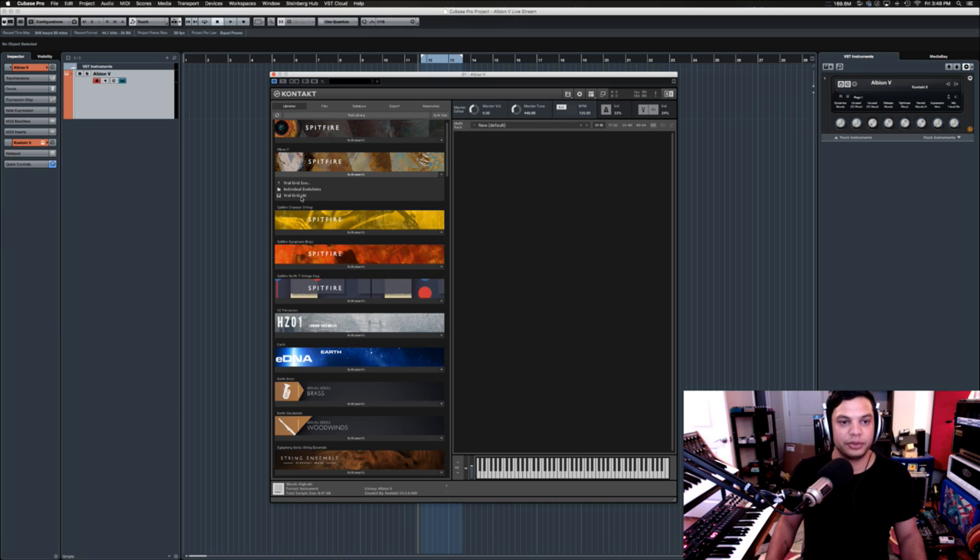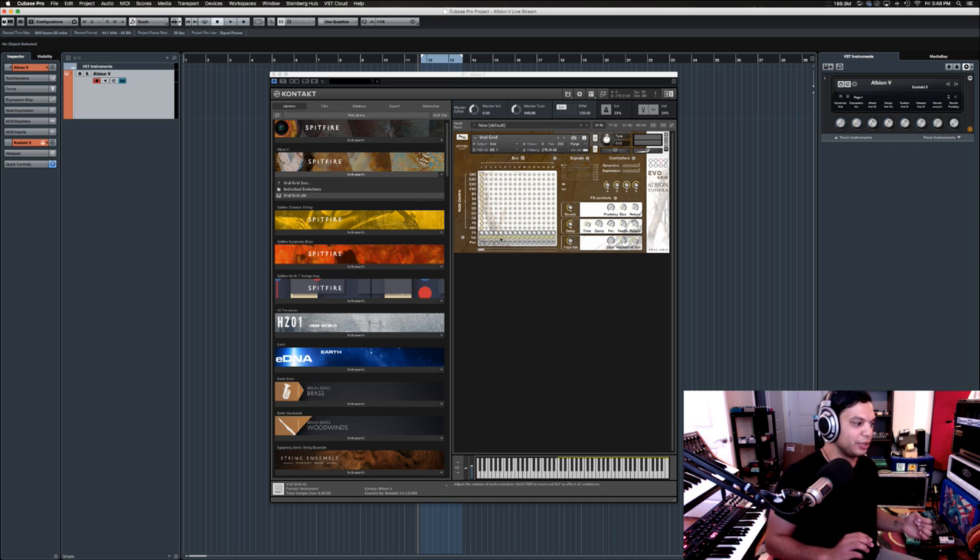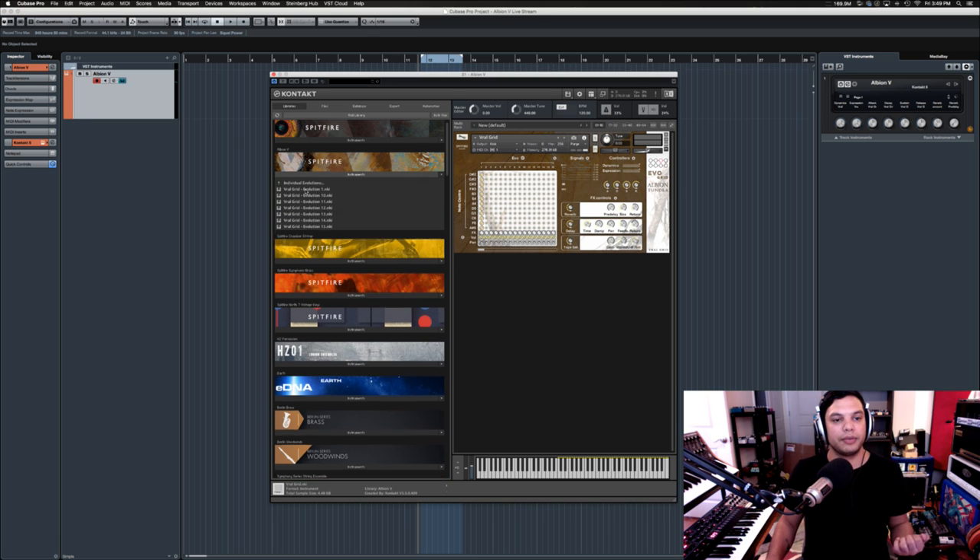I haven't tried this out yet, but I know this is an Evo patch - look at that, it looks all crazy. This is a really interesting thing that really only Spitfire does - they have their whole series of Evo libraries and I actually own all of them. If you remember what I was saying about liking things where you have differences on every note - well, they basically took that to the nth degree. They recorded different versions - if we look at these evolutions, they're not even labeled.